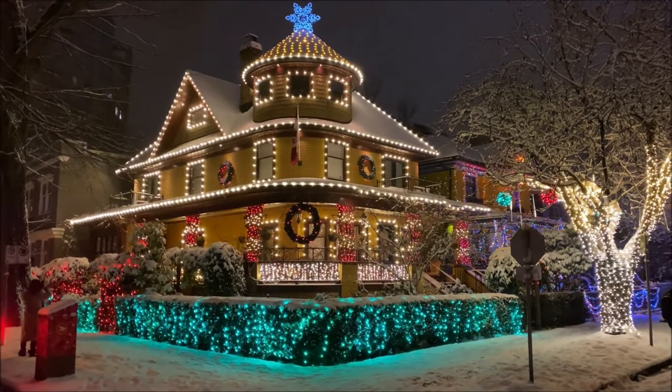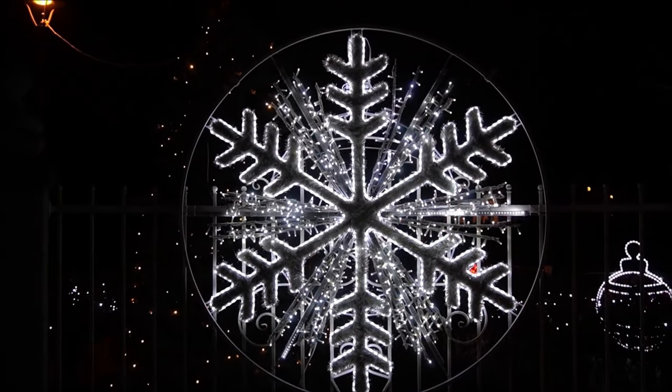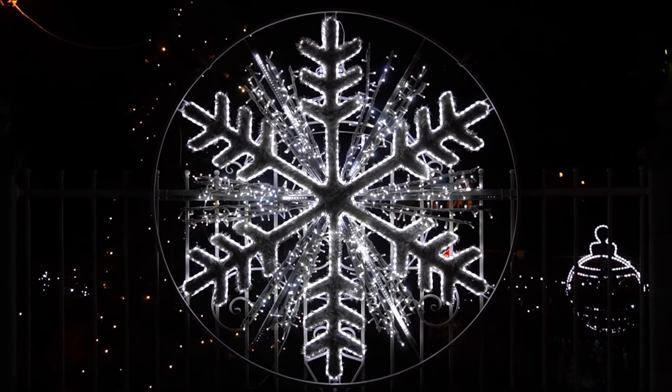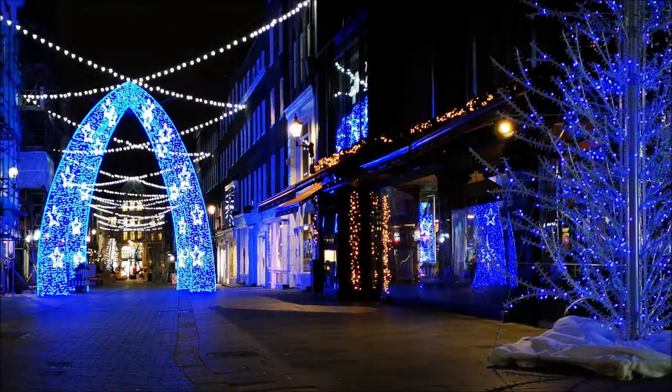Hey everybody, it's Christmas time and what would Christmas be without lights? Lots of pretty sparkly lights — things that a model railroad is generally like. I'm going to cover how to make your Christmas train even lightier with simple USB decorations. So let's get into that.